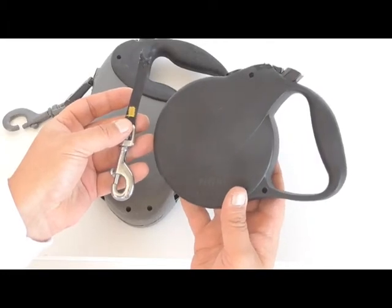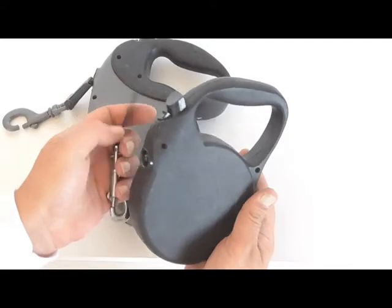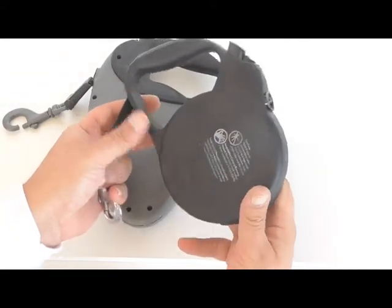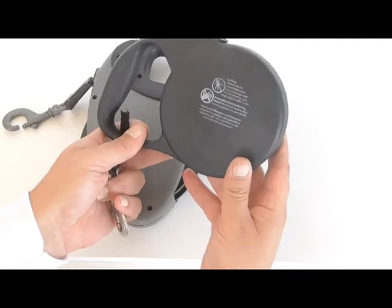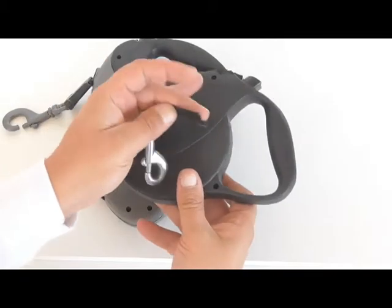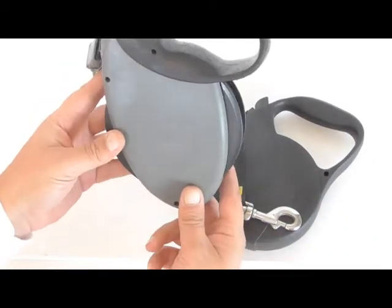This is rated for a 110-pound dog. My dog is a five-month-old puppy that weighs about 33 pounds, and after six weeks, this is it. Unfortunately, I can't recommend this one and I won't be getting it again. I'm hoping to get a replacement that is the same thickness and quality as my old one.